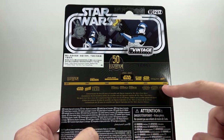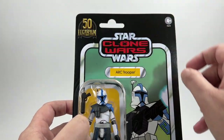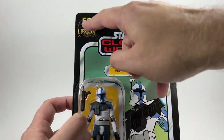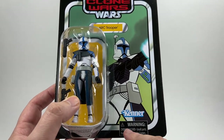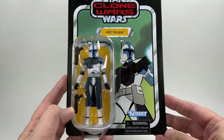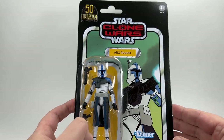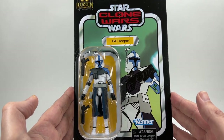There's the 50th anniversary logo with the timeline, which is a bit annoying for two reasons. It being there moves other elements around, pushing them down from where they'd usually be near the Kenner logo at the bottom. I'm not too sure about that, but all in all a great looking card back — the colours really do pop. Anyway, that's enough for the card back. Let's open the figure up and check him out.